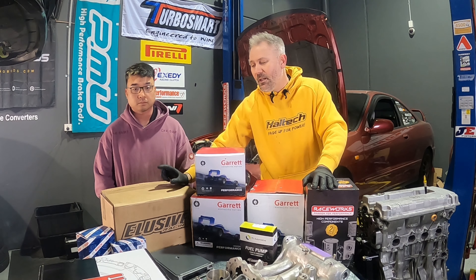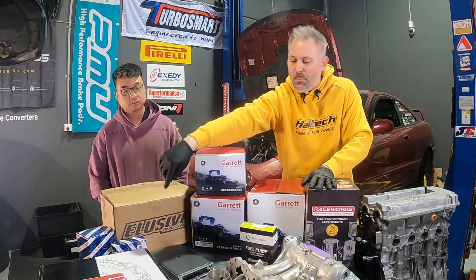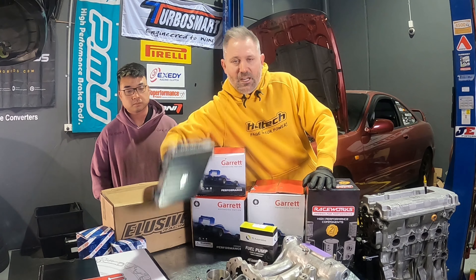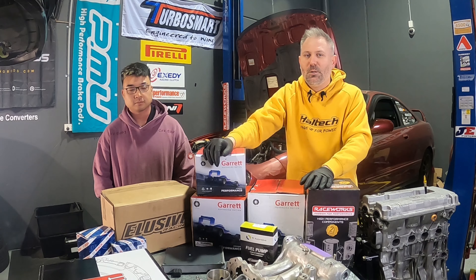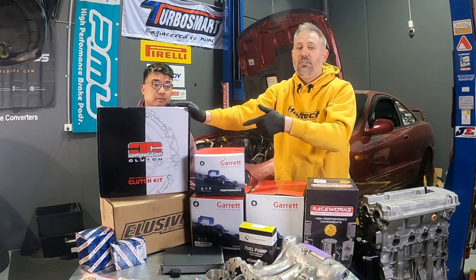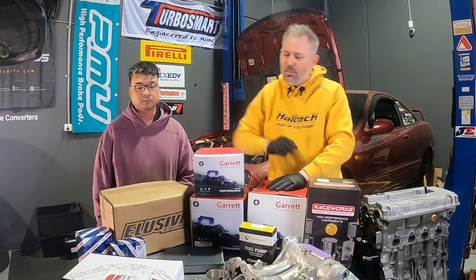Elusive, just around the corner, we've got their Ramhorn manifold. That stuff is in stock on the shelf from those guys, so that was really handy. A whole bunch of other parts to freshen up the sensors and the ignition system. Facebook Marketplace Honda ECU - that's going in the car as well. First time using that. We just don't have it in the budget for a Haltech, but maybe one day. For now Honda will do. He's gone for the Stage 4 Competition Clutch and we'll be running that with a stock flywheel, machined of course, all from Elusive Racing.